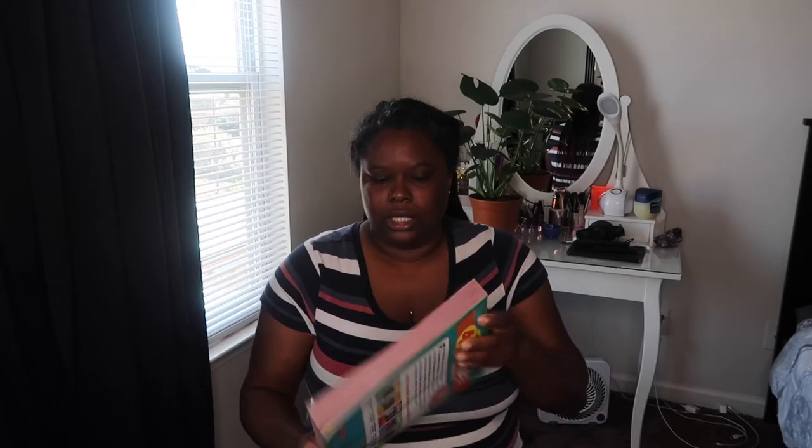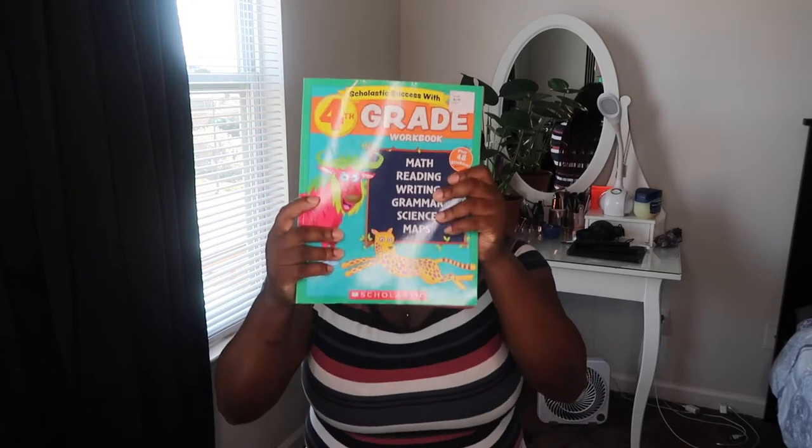This book is for the whole entire school year. In Texas you still have to do the full nine months of school — I think it's 180 days. This workbook will probably be done before the school year is up, so I bought a backup. All of these are workbooks except for the reading that I do for her.